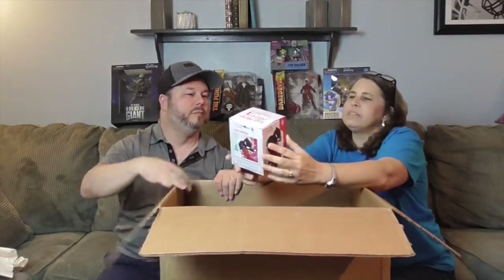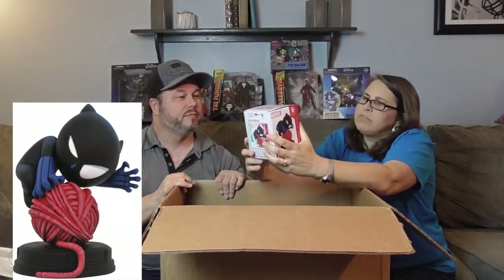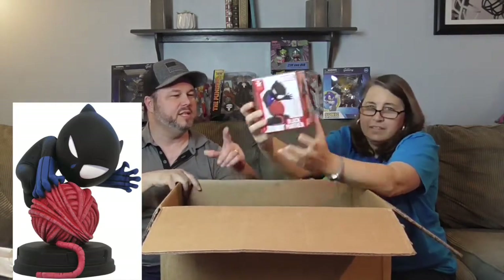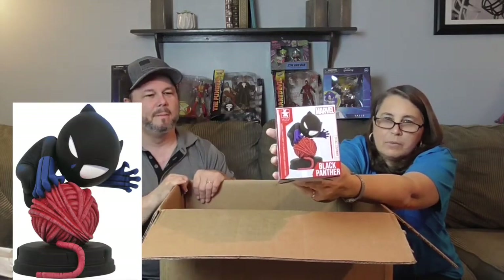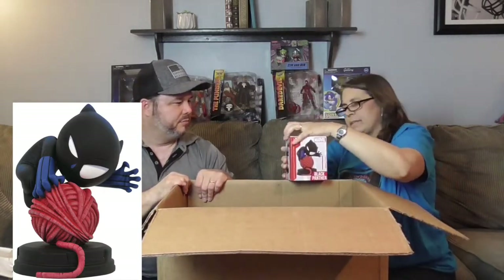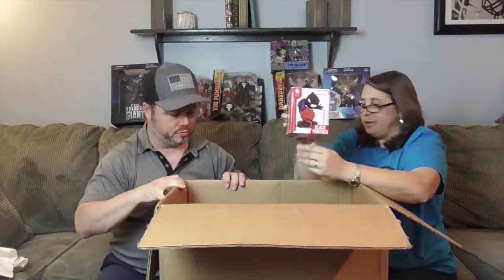I've got a little guy here — oh, this is Black Panther! Very cool — this is an animated statue from Gentle Giant. This will be our first one of these kinds from the Gentle Giant catalog. He's got a big ball of yarn around him — it's like they chibi-fied the Marvel character. And he's number two — very cool, very cool, awesome!